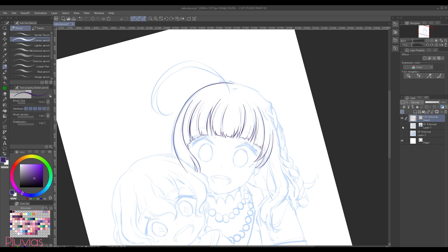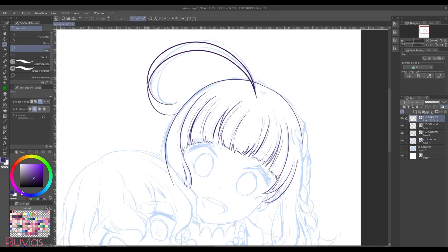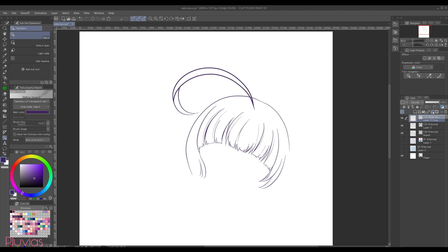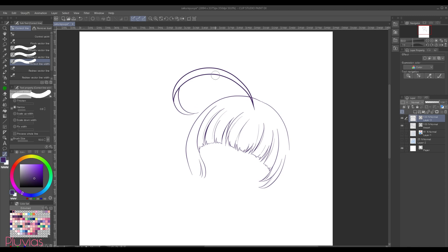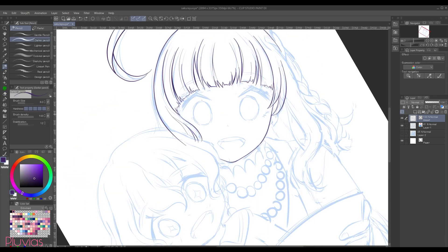I'm drawing on a screenless tablet by the way, and I just succeeded after multiple trials. For this part of the hair, I'm gonna draw the upper curve on a new vector layer, then duplicate it and drag it down while holding shift. I'll rotate it a little bit, and using the lasso tool, I'll select this part, drag it up and rotate it slightly. Then I'll use the object tool and quickly fix some parts by moving the control points. I'll merge those two layers for this hair part. Since I drew this part too thick in comparison to the other lines, I'll go to the correct line tool, choose correct line width, then narrow, and set the value to 0.9. I'll brush over the lines to make them thinner.